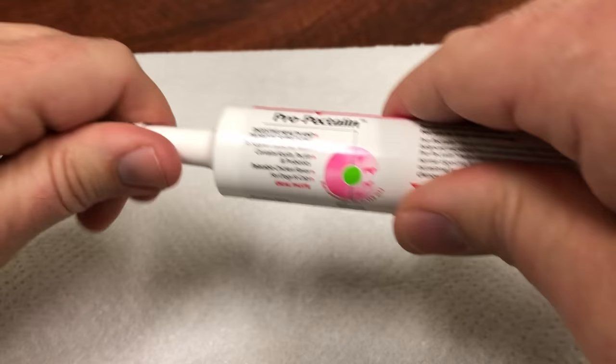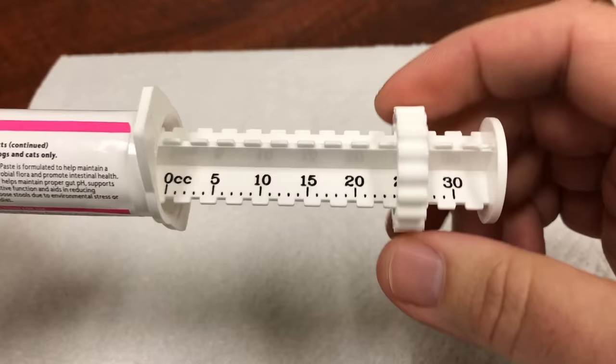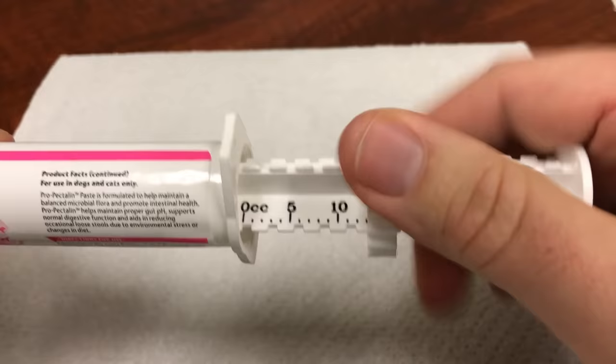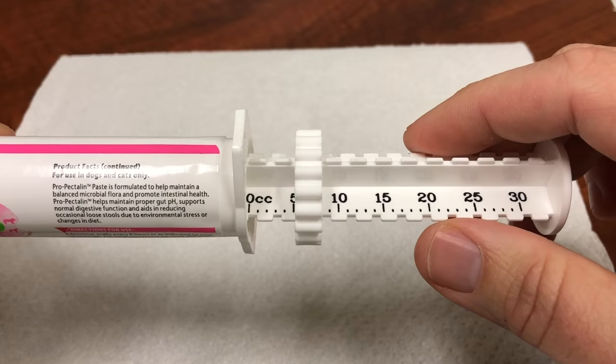First, remove the cap off of the syringe. Next, twist the syringe ring counterclockwise all the way down to the 5 hash mark. When looking at the syringe, the ring should be on the right side of the number or dash.